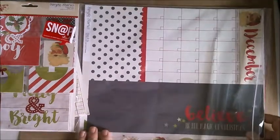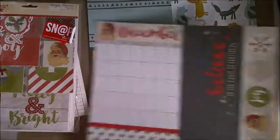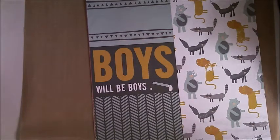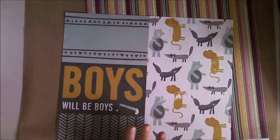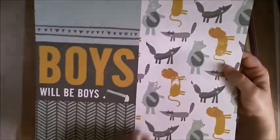Here are the papers I got — aren't they gorgeous? This Christmas one was 63 cents and will be so handy. These Boys Rule camp-out papers were 80 cents each. I knew some pages might not suit me, but others would — my husband used to play inline hockey as a teenager, so I'll definitely use the hockey ones.